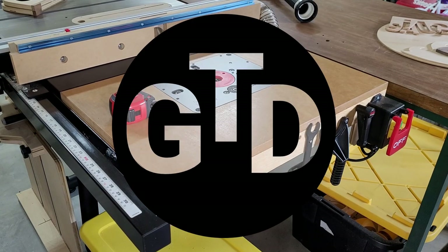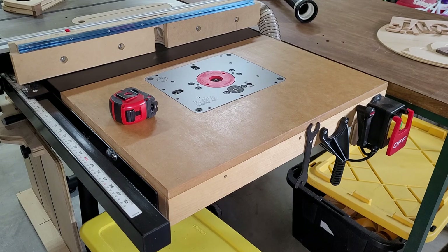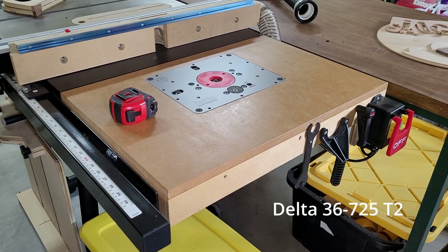Hey guys and welcome to GarageTime with David. In my last video I got some questions about this router wing that I installed in my Delta 36-725T2 table saw, so I thought I'd give you guys a little bit of a walk around.